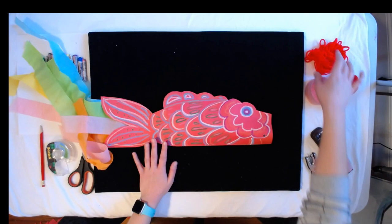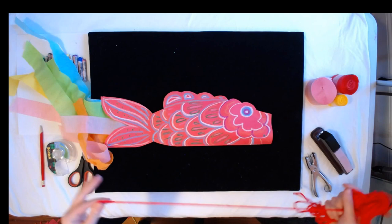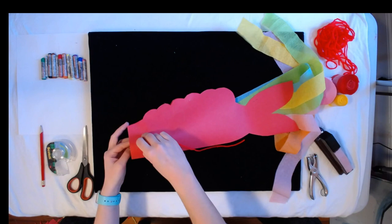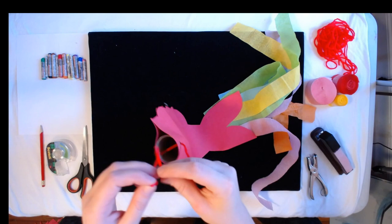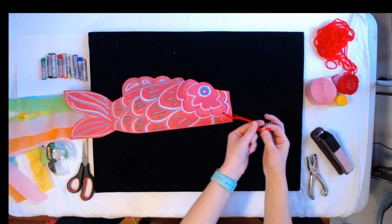The last thing I'm going to do is grab my yarn — about 12 inches is a good length. I'm going to put my string through both holes: through one hole on this side, then through the toilet paper tube, and out the other side. Then I'm going to tie a knot on the end. And wow, look at that — we're done! Our koinoburi, our fish kite.